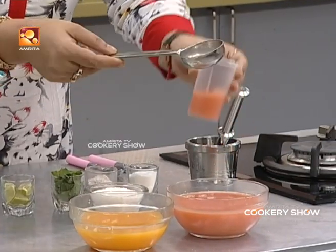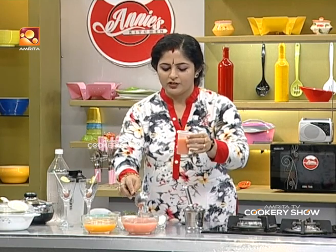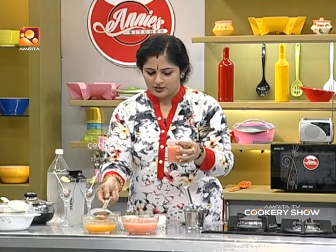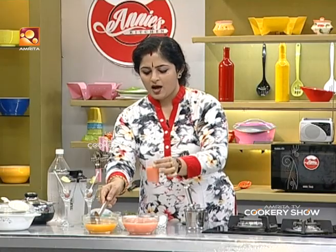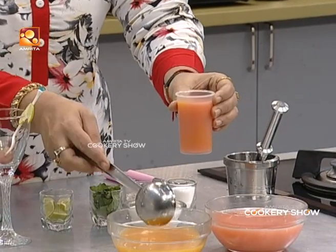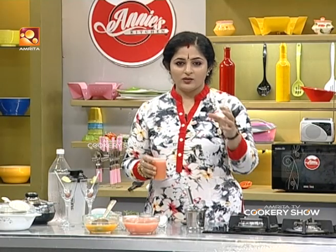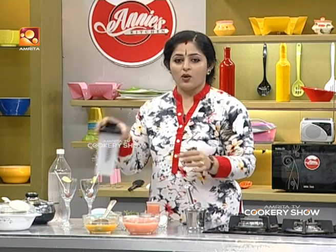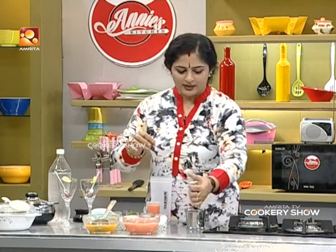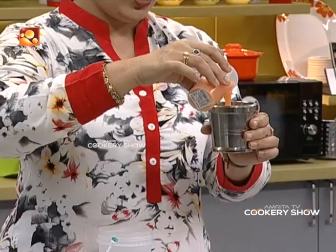We will add a third of a glass. We will add the orange juice as well. If you want to add orange juice you can, but if you don't like it, you don't have to use it. We will mix the juices together.